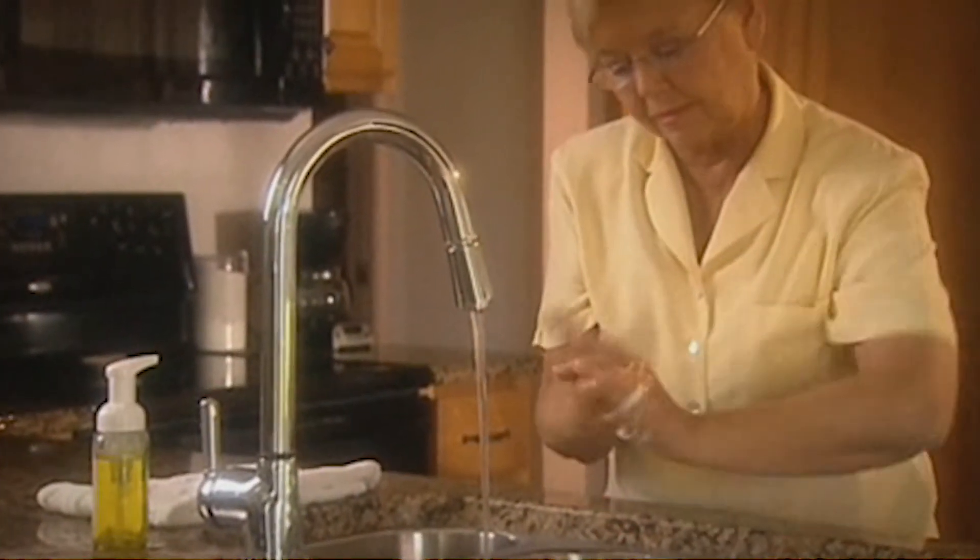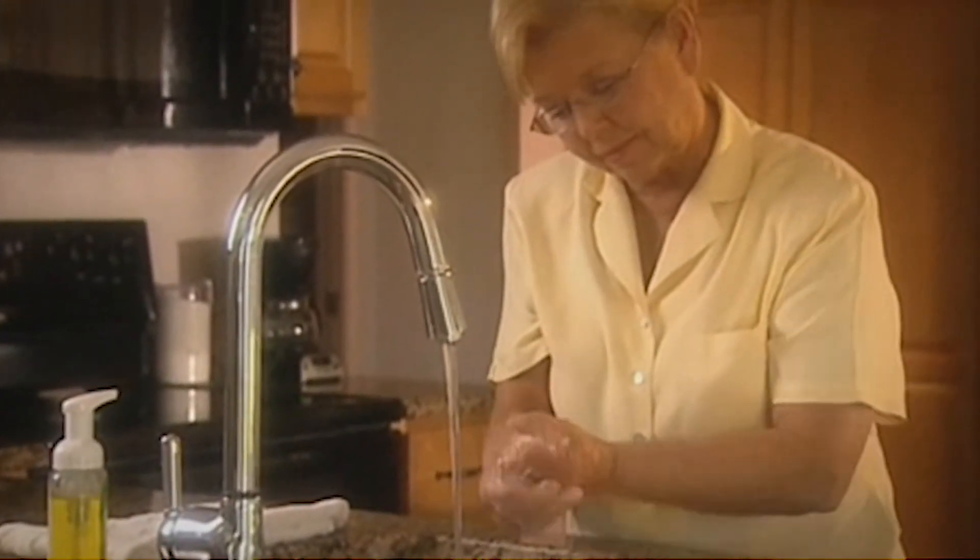Always wash hands with warm, soapy water. Rinse well and dry thoroughly.